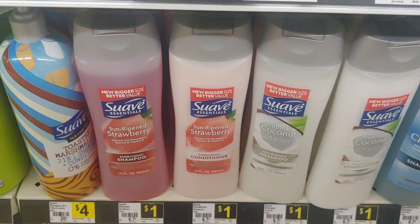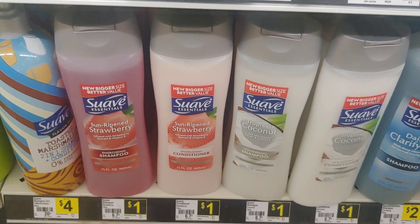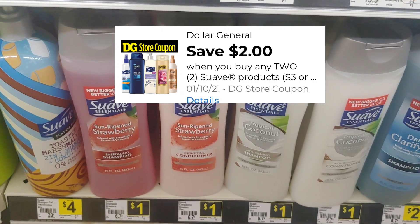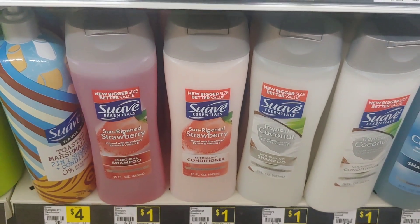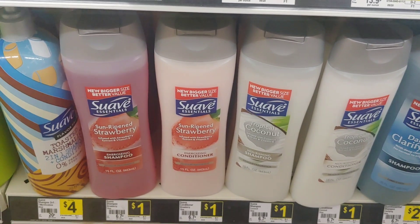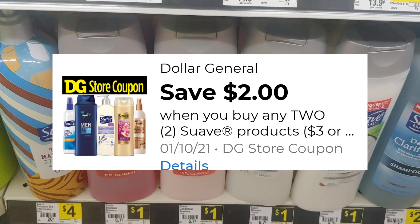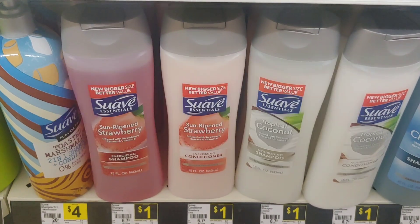Hi everyone, thank you so much for stopping by. Guess where I'm at again today — Dollar General — to grab some freebies and share them with you. Clip this digital coupon for two dollars off two Suave hair products. These are one dollar on the shelf. I've already scanned it in my app. I'm going to pick up that strawberry hair product for one dollar, making them totally free. I'm picking up two using that two-dollar digital and paying zero out of pocket. Please, if you don't get out today, at least clip that digital so they won't take it away.